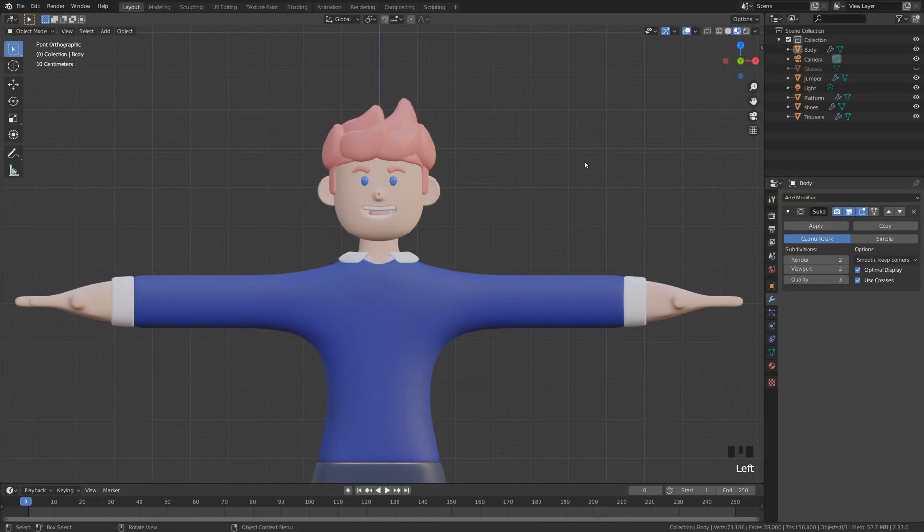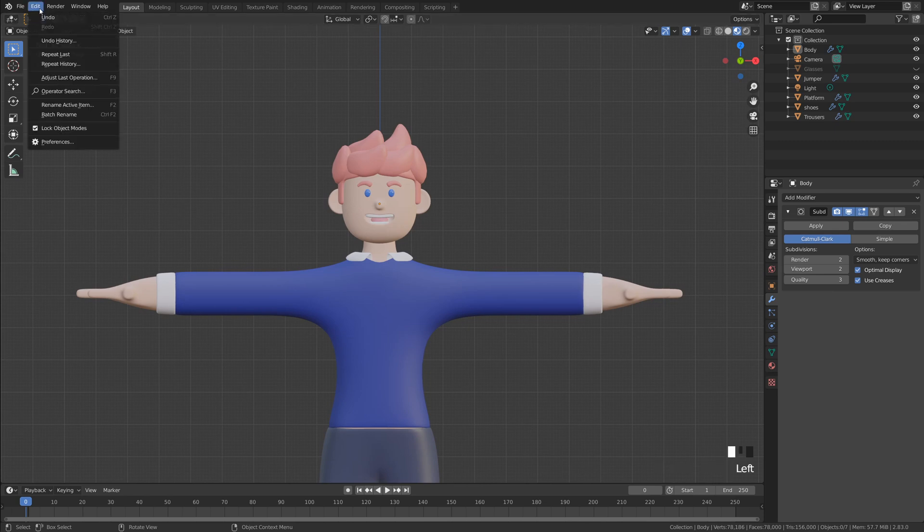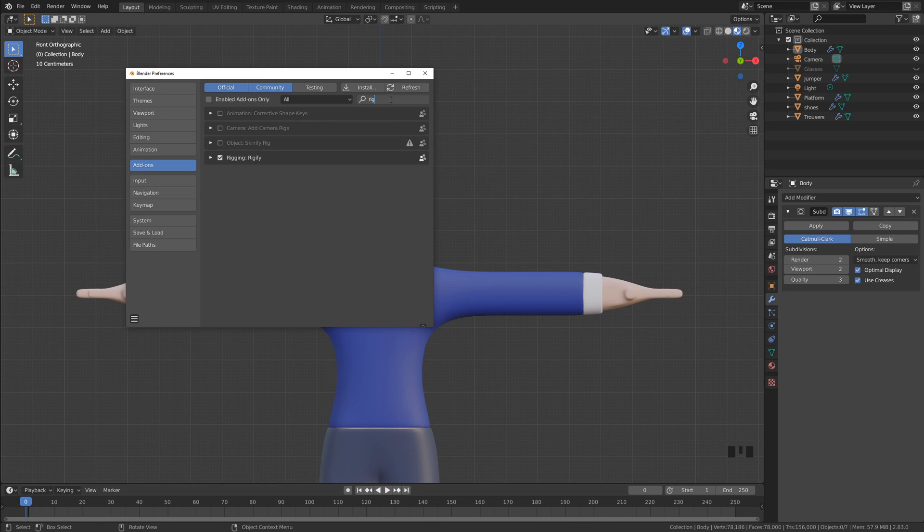Now it's time to move on to adding a basic skeleton to this character. To give you a real-world example of how I use rigs and armatures in Blender, we're actually going to take advantage of the Rigify add-on. It's very popular — I think it came in Blender 2.8. In order to enable it, just go into Edit > Preferences, and if you search for 'Rig', you'll see Rigify down here. Just enable that and you're good to go.